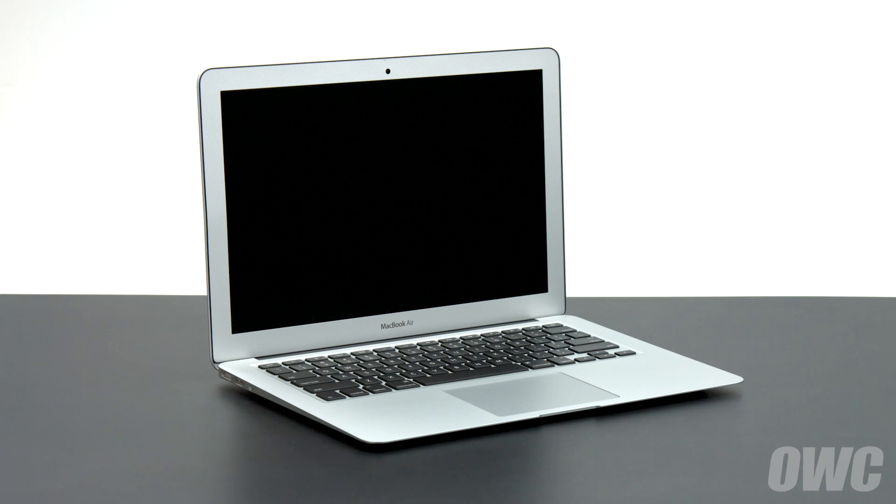We've already gathered our materials, shut down and unplugged the MacBook Air, and are working on a soft static-free surface. We are now ready to begin.